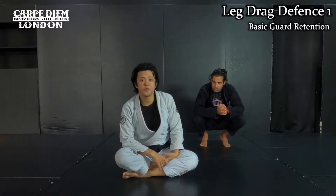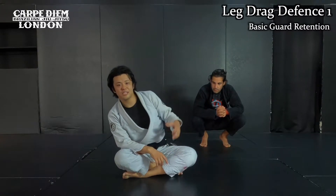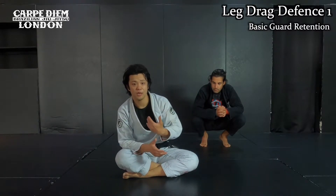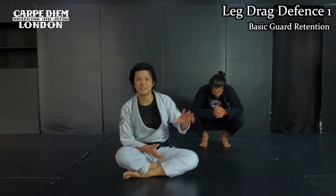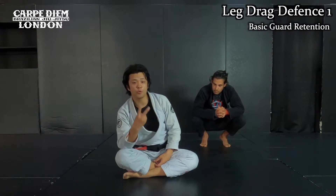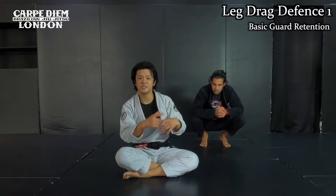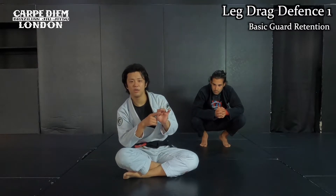Alright, today I want to show you guard retention part 2 in the wide back program. In the last video, I showed you the way to retain a position against the outside step pass and then inside knee slice. So today, I just want to show you how to retain a position against the leg drag. Then I want to show you two ways to escape from the leg drag step by step, and then at the end of the video, I want to show you the sequence drill against a knee slide, triangle, and leg drag. Let's get started.